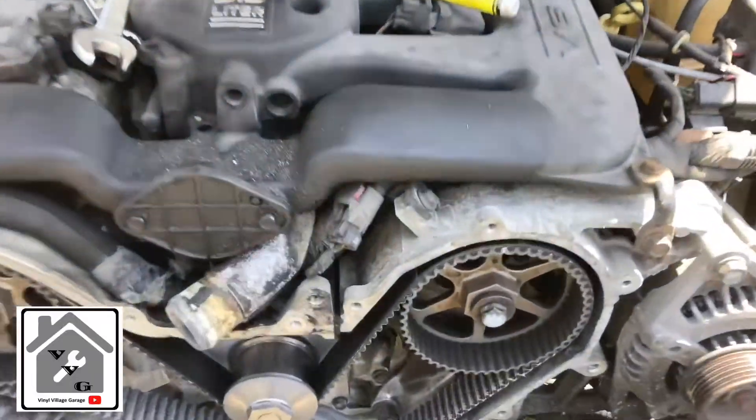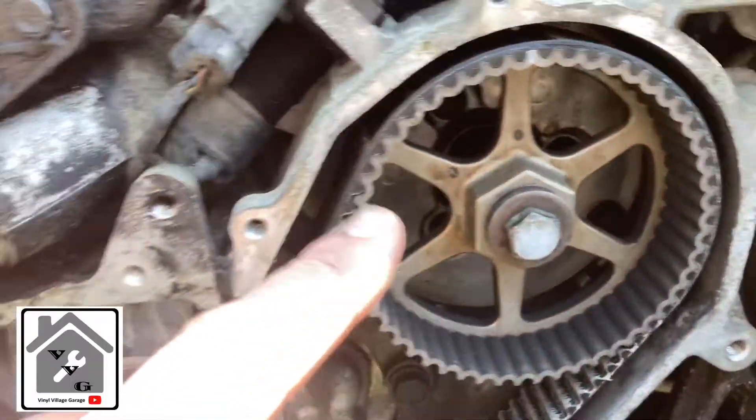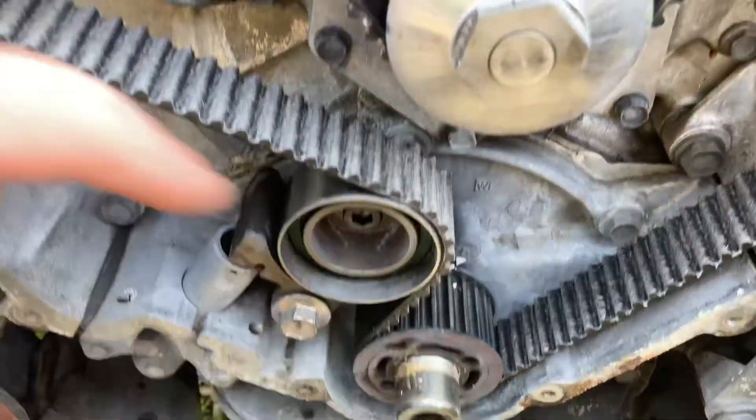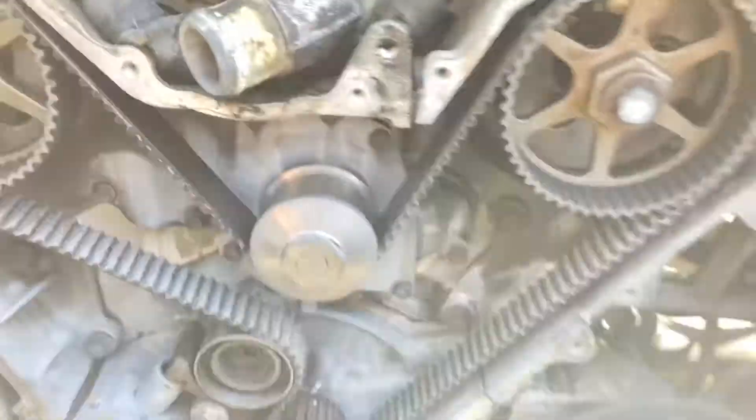Check this out — I have a little video on replacing timing belts, timing chains, whatever it might be. If you don't have timing marks, or if you do have timing marks, this holds true to all of these. So how I swap out belts, especially for preventive maintenance, this is how we get it done.